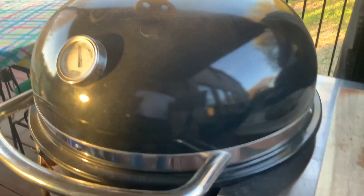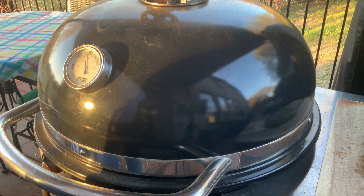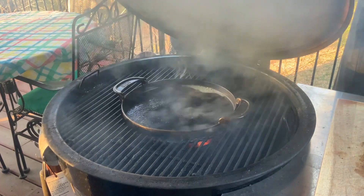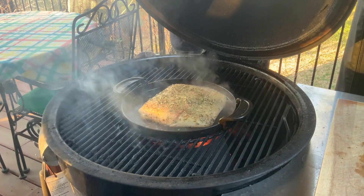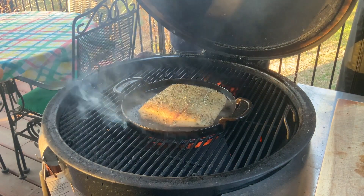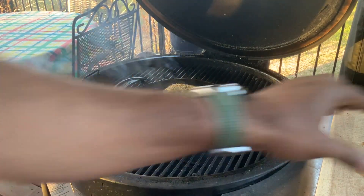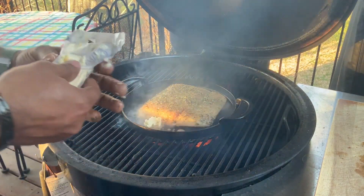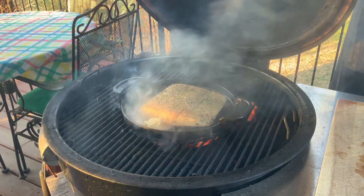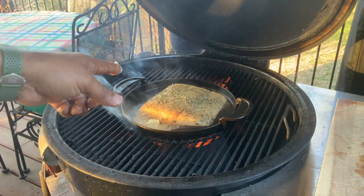We're going to go ahead and put this halibut on because I can't wait any longer. We have cherry smoke rolling, we have our butter cooking — it is time to add some halibut. Look at this right away — that's what it's all about. We're going to let it cook for at least four to five minutes on this side, flip and repeat. I'm going to add a little bit more butter. We're looking for an awesome sear on both sides, knowing the flesh itself is going to be cooked internally — we want an opaque-type color when we do our first flip.